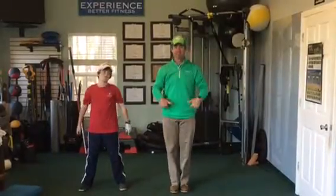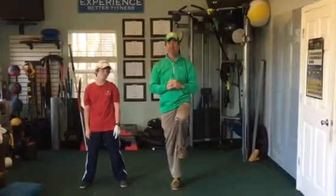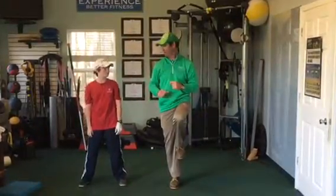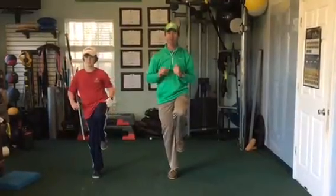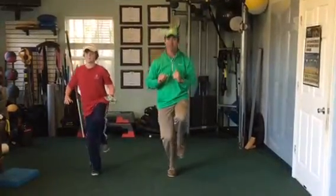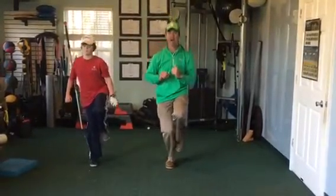Our next one is we're going to go into a single leg. He's working on balance and getting his ankles stronger. We're going to do five mini squats — one, two, three, four, and five.